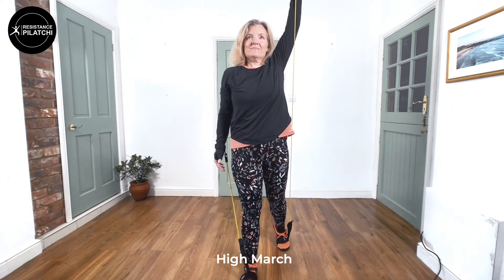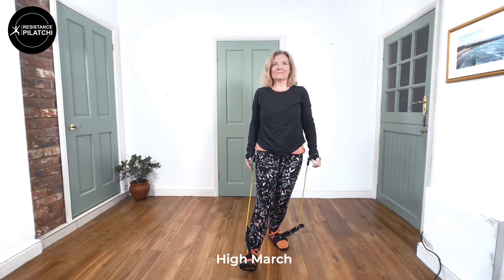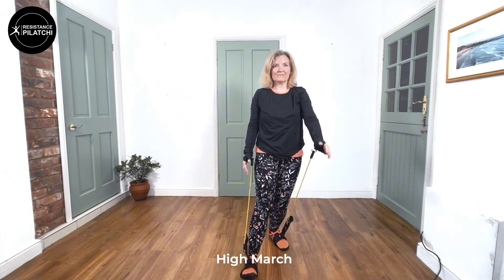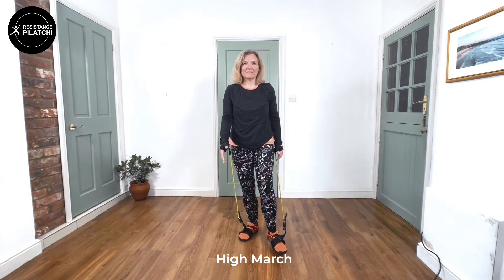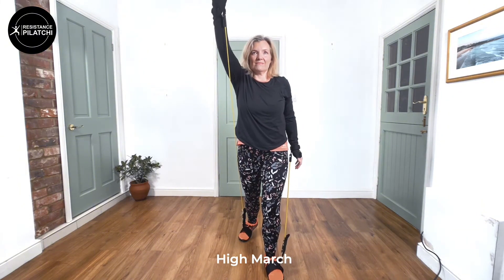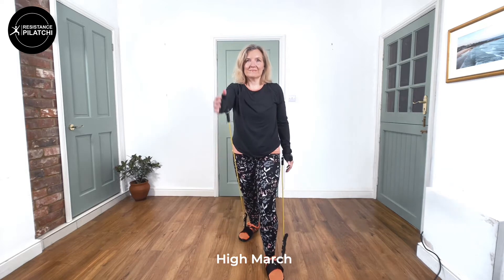The next move is the High March. This is where we're now moving the feet — bands are attached to your foot. Coming up on that leading leg and reaching out the alternative arm. Breathing in as we rise, and then slowly breathing out as we come down. A lovely move for balance.